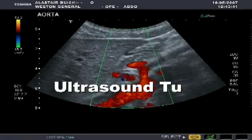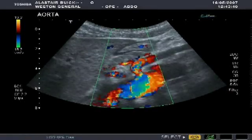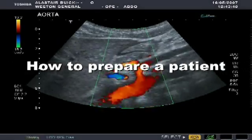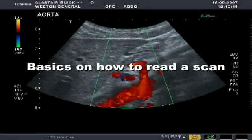Welcome to the ultrasound tutorial video. In this video, we will talk about the pros and cons of ultrasound, how to prepare a patient, and some of the basics on how to read a scan.